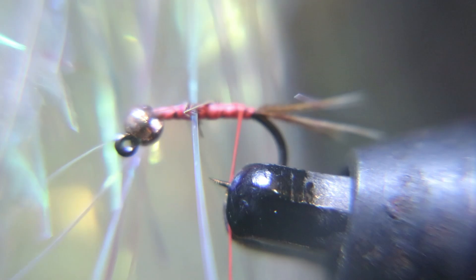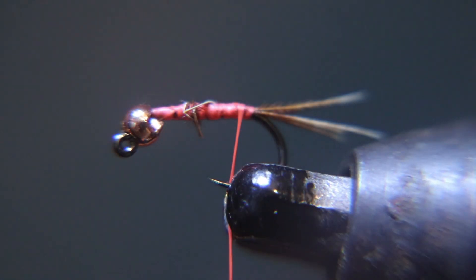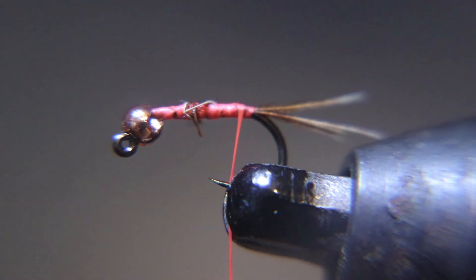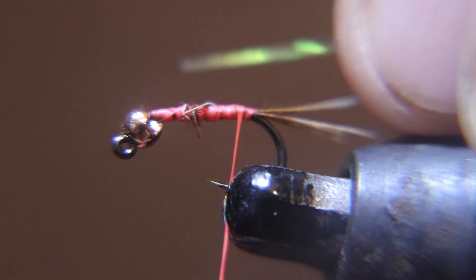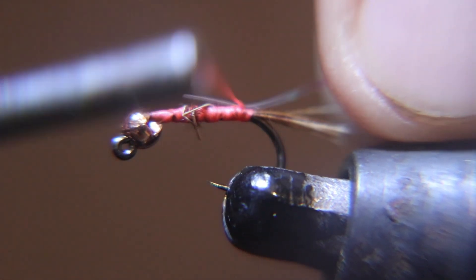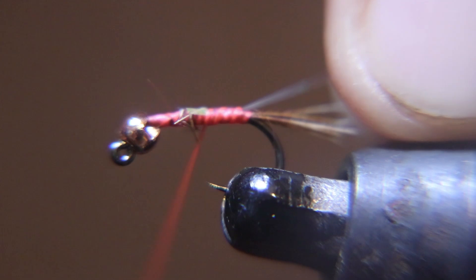Now I'm going to tie in this flash and tie it up to the bead. I'm going to wrap it like a rib almost, back to back, to cover the whole thing in this flash. It's about a sixteenth inch — the stuff you use for flash on streamers, bass bugs and stuff. I use this on all my Rainbow Warriors when you're going that small.